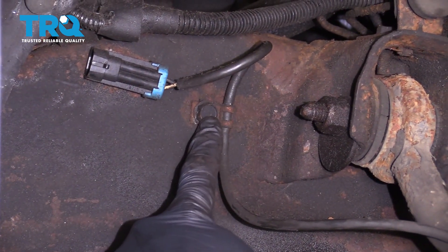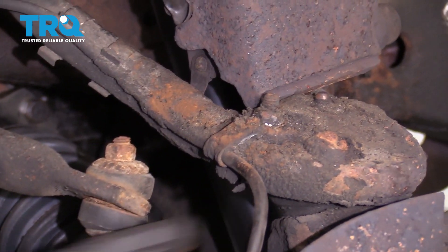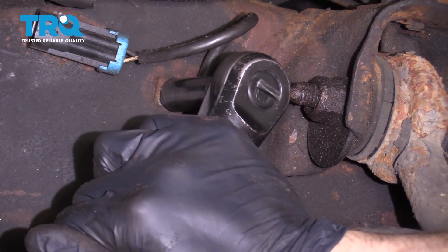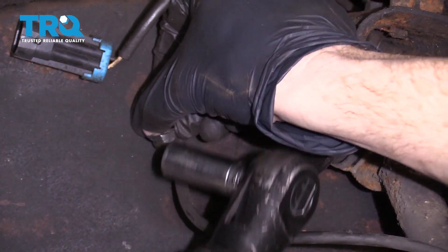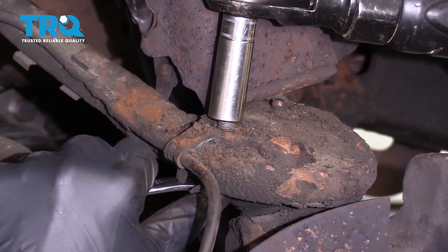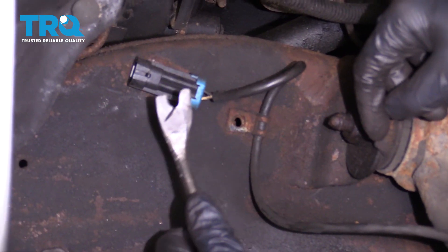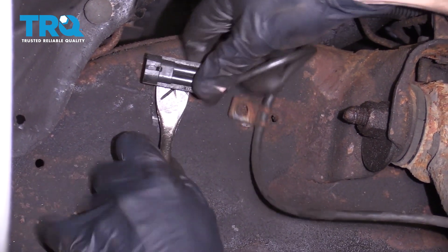We're gonna remove this 13-millimeter headed bolt here, and then if you follow it along, you'll find a nut with a bolt coming from the bottom. Let's get them both out of there. Now I'm just gonna use a little fork tool or even a pry bar — just get underneath this and pop it out of the frame.